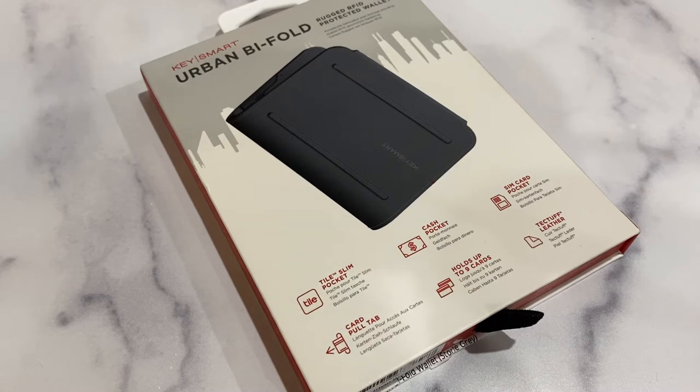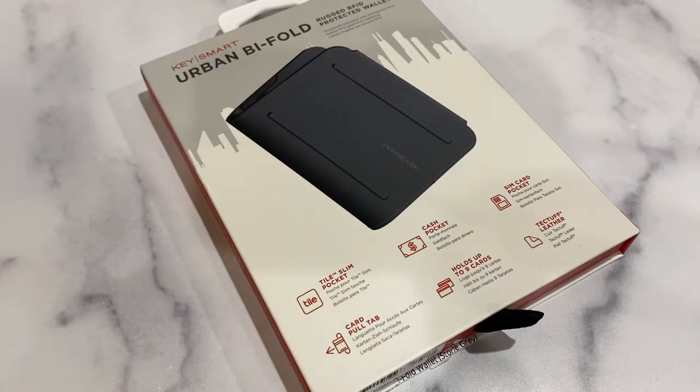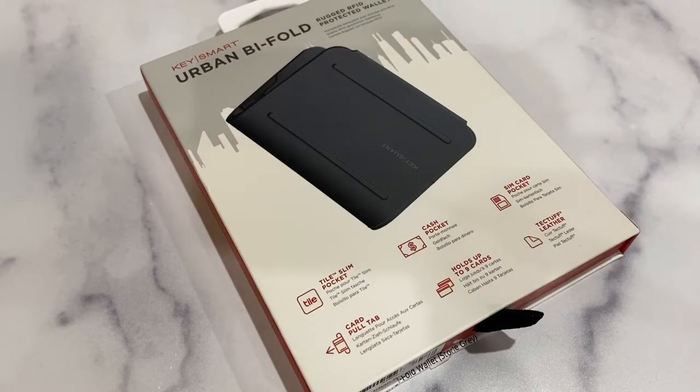KeySmart is a brand known for their key organizers, but lately they've been venturing into other EDC items like their Nano Torch and their Ultra Slim Gentleman's Knife. KeySmart is all about innovation and design — more function with less space — and this Urban Bi-Fold Wallet is exactly that.